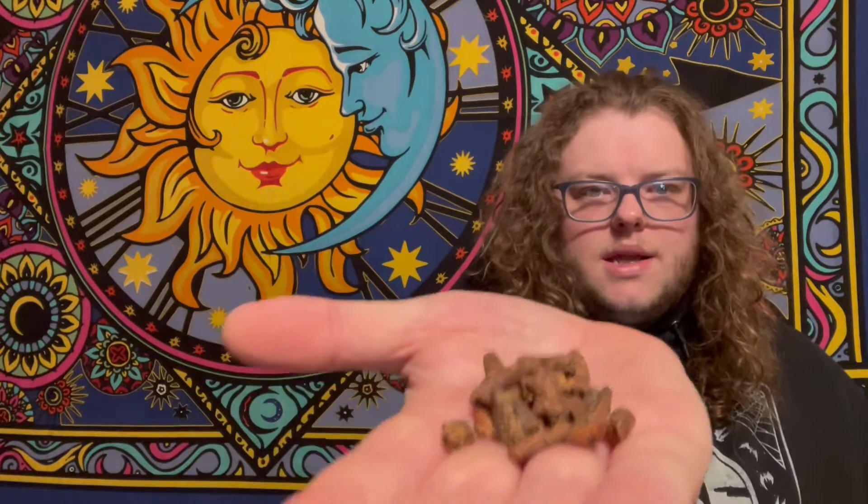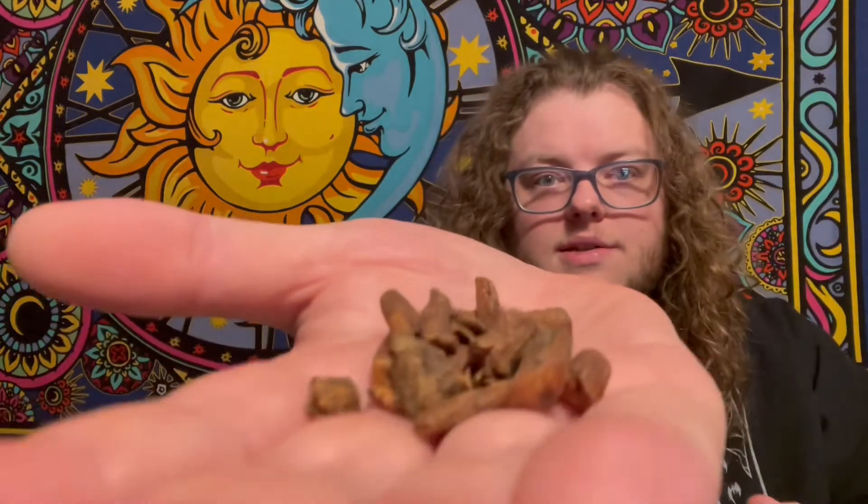There's the dandelion root — it literally looks like sticks. Smells good. Smells kind of like chocolate, I suppose.